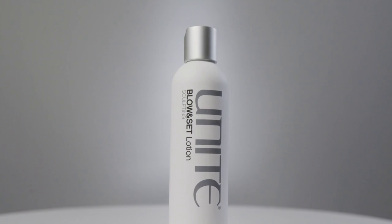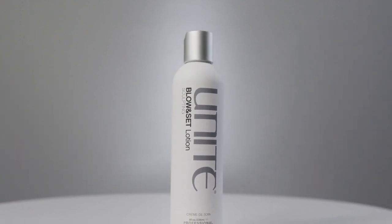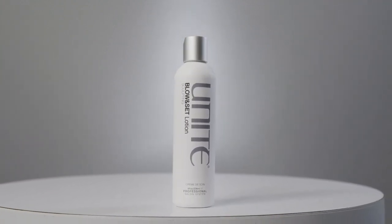The fourth product in the styling line is Blow and Set lotion. Put it in the hair when wet, blow dry through, and then if you're using a curling iron, flat iron, or hot rollers — this is the perfect product to get a lovely set. The hair will still be moveable and not stiff, but it will hold the curl perfectly.